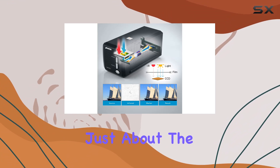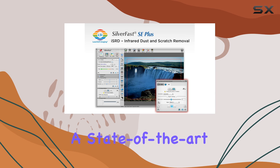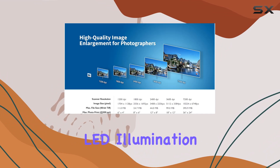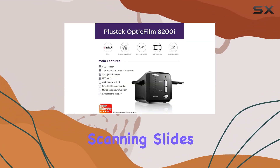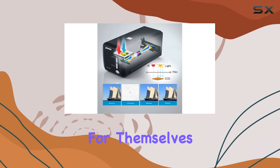But it's not just about the numbers. The Optic Film 8200i SE features a state-of-the-art imaging system, including a high-sensitivity CCD sensor and LED illumination, resulting in truly exceptional image quality. Whether you're scanning slides, color film, or black and white negatives, the results speak for themselves.